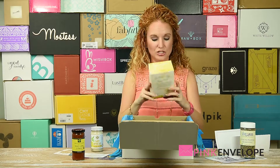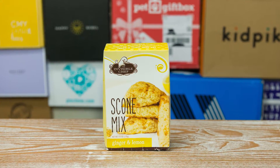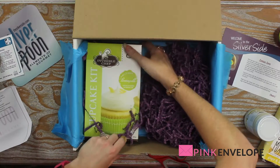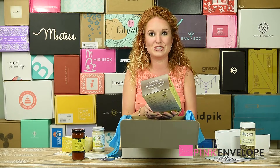Oh, a scone mix — ginger and lemon scone mix! It smells good. And how cute — a cupcake kit, and it makes limoncello cupcakes. Look at that, how fabulous!